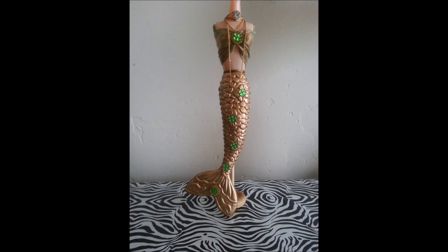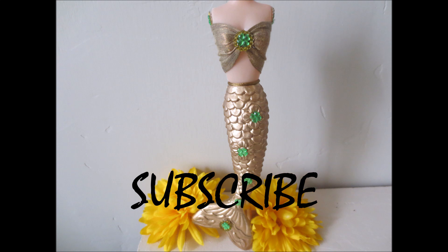And we are done. Thanks for watching. Bye.